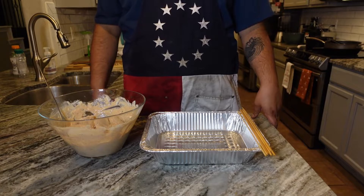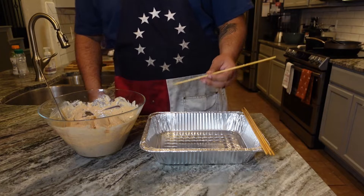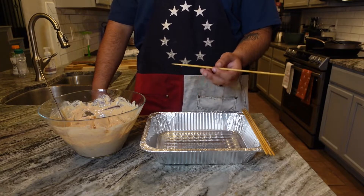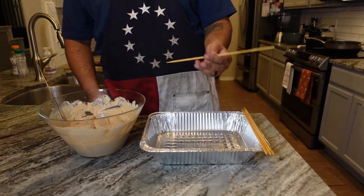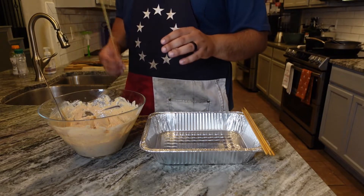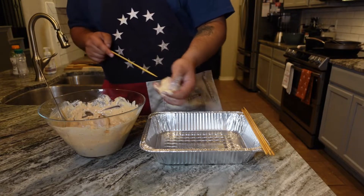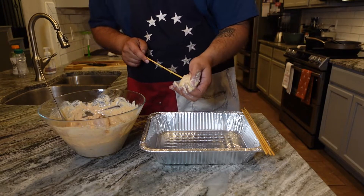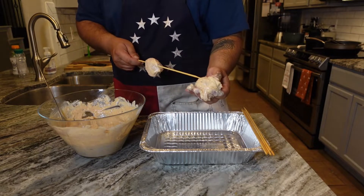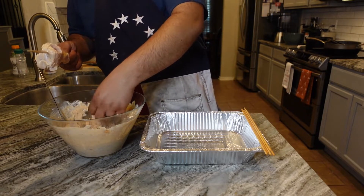We're going to get this chicken on skewers while our fire gets hot. We're using plain bamboo skewers today instead of metal. If you're using bamboo, make sure you have them soaking for 15 to 30 minutes so you don't have a massive fire — wood will burn. When skewering, make sure you're grabbing pieces that are about the same size so you get an even cook. You don't want a small piece and a big piece on the same skewer.